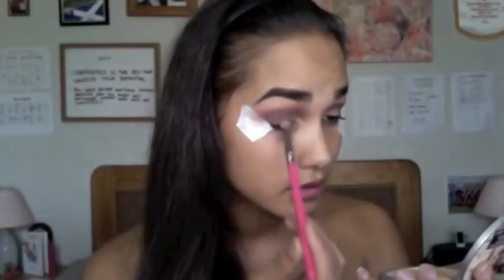I'm now going in with Bitten, taking that on my Zoeva 234 Luxe Smoky Shader Brush, and applying this all over my lid. Going into my Anastasia Beverly Hills Self Made palette, I'm going to be using Hot Chocolate. I'll use my finger and just go over the top of Bitten, because I want to darken my lid up a little bit more. Going back in with Simply Marlena, using my Zoeva 228 Luxe Crease Brush — now that I have the idea of what I want on my eyes, I'm just going back and brightening where I first placed Simply Marlena.